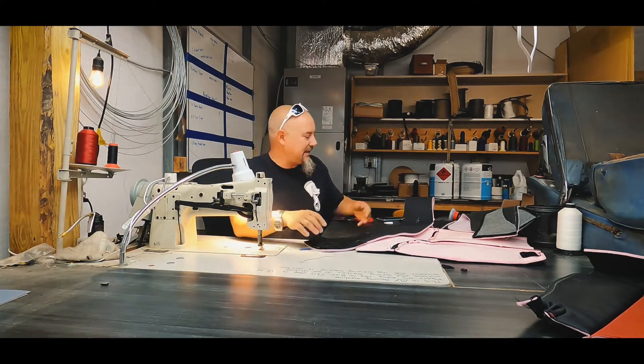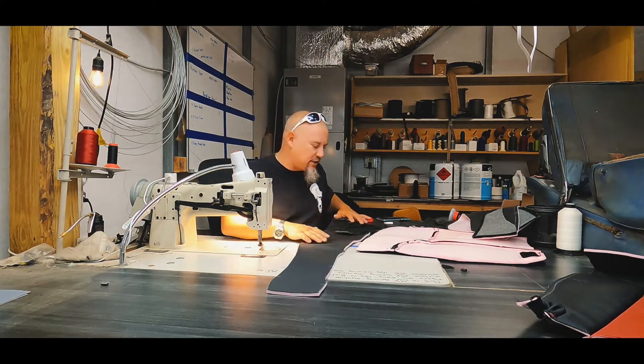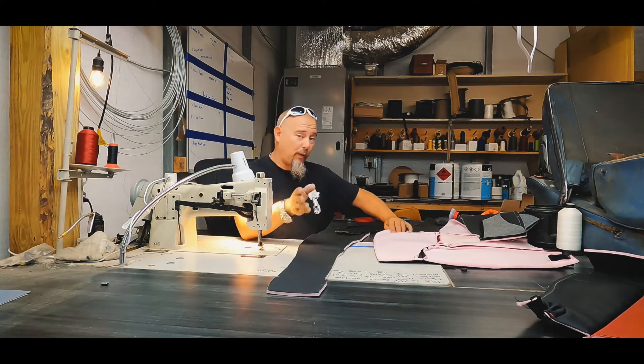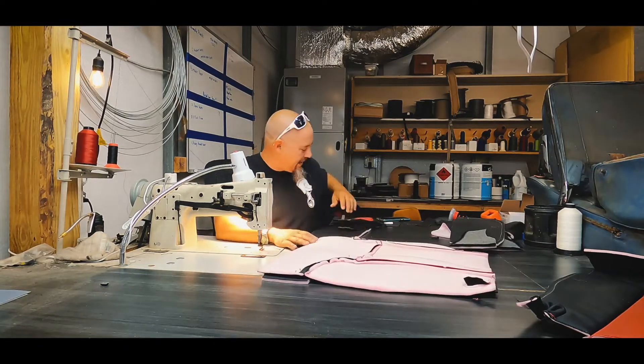Now that I have these laid out, I'll go ahead and sew them up — and if they slide off, I already kind of know the arrangement they go in. For a brand new trimmer, you may want to staple that in place so it doesn't slide around on you and get out of order. Let's go ahead and sew this baby together.